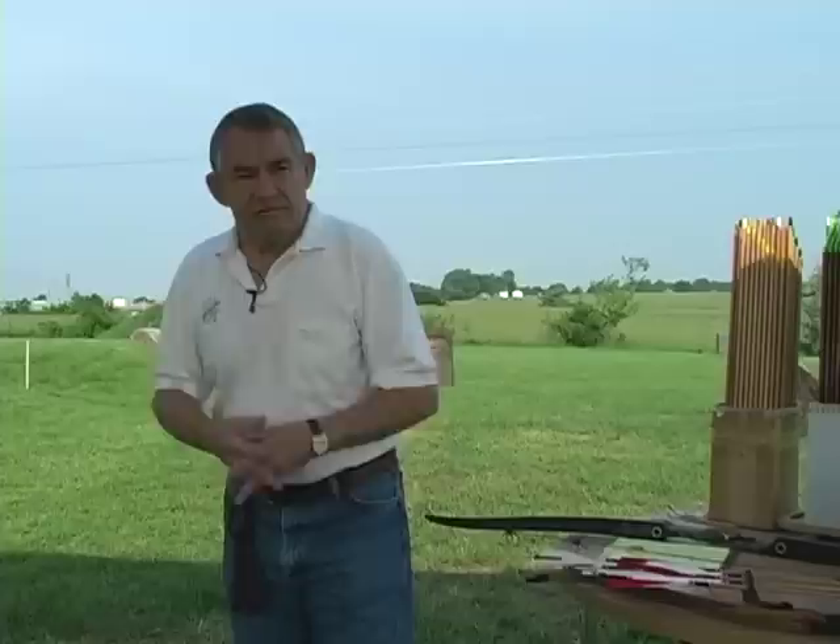Why is good arrow flight important? If we're just shooting field points, we can have a lot less than perfect arrow flight, and that fletching will correct us so quickly it's not really a problem. But when we put a broadhead on the front, then it becomes a problem. So consequently, we think arrow flight is pretty doggone important.